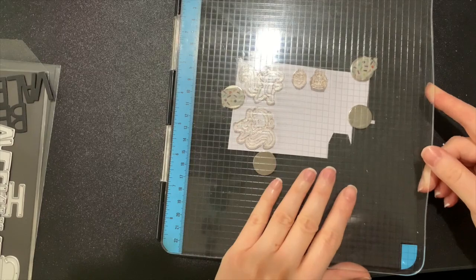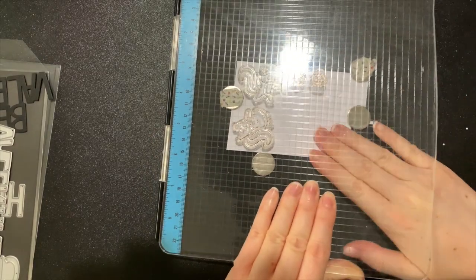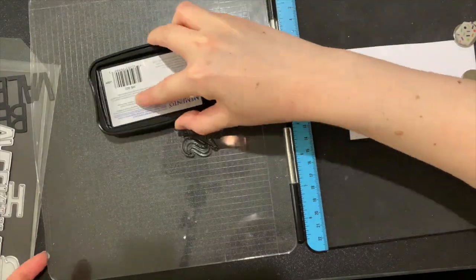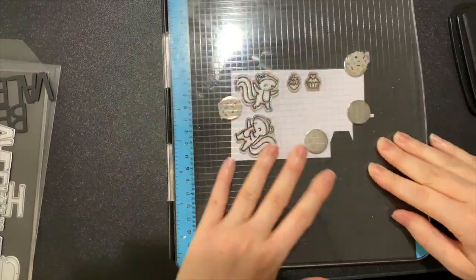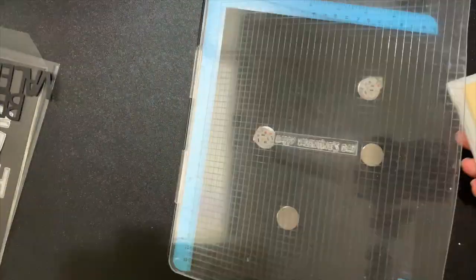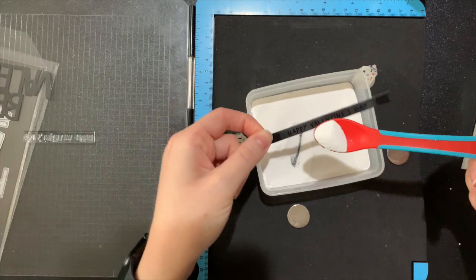Now that my box is assembled I'm going to move on to stamping. Today I'm using my Scent with Love stamps by Lawn Fawn and some images from the matching add-on stamp set. While I'm getting my stamping done for my colouring and images I'm also going to stamp out my sentiment.